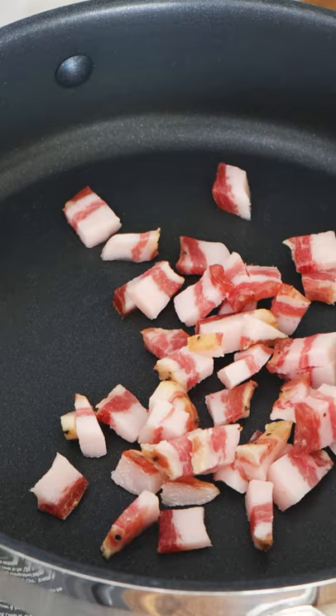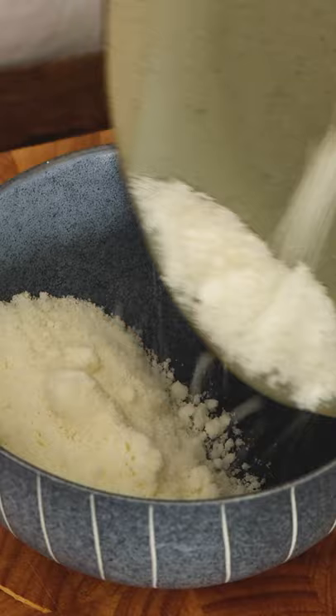Boil the pasta in a large pot. In the meantime, we slowly, slowly cook the guanciale. We want the fat to melt and turn into oil.